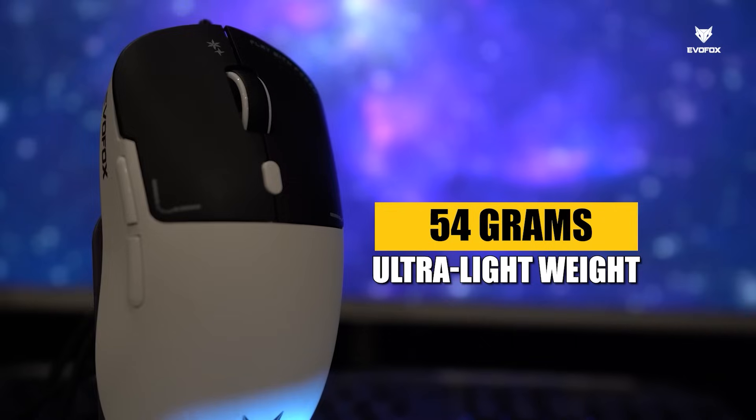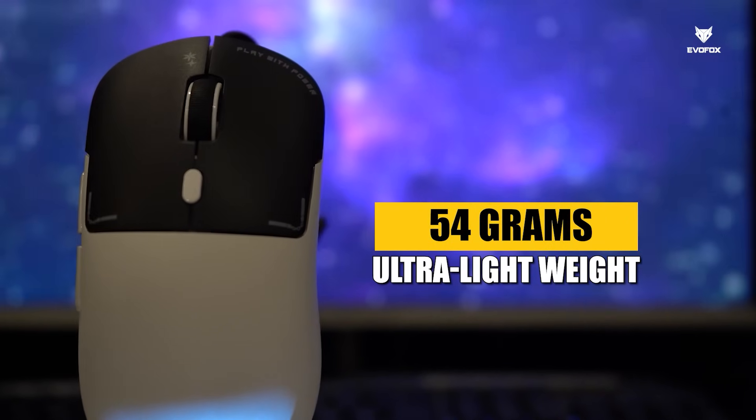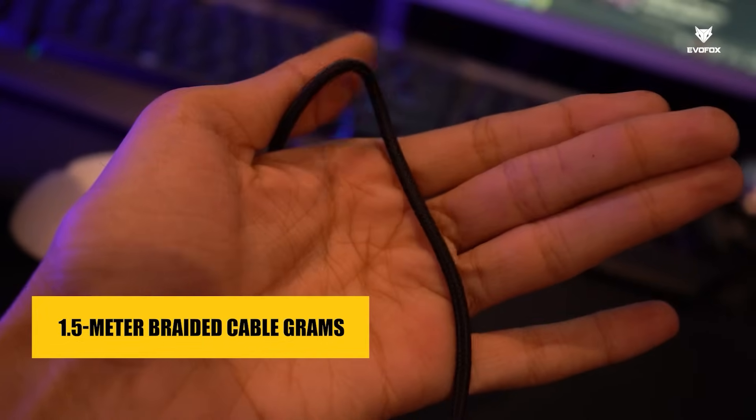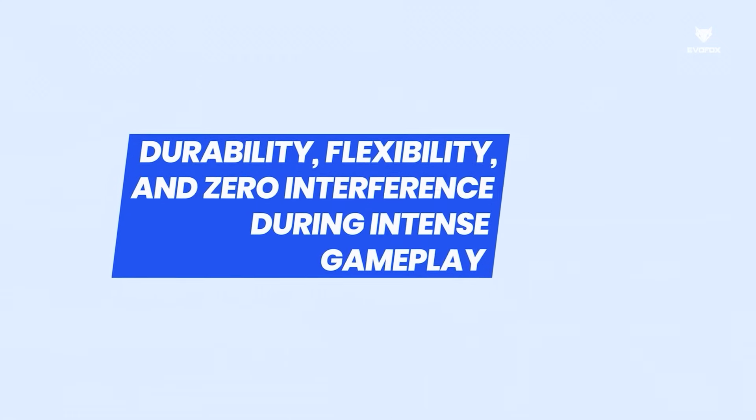Weighing just 54 grams, it's ultra-light for fast and precise movements. The 1.5-meter braided cable ensures durability, flexibility, and zero interference during intense gameplay.